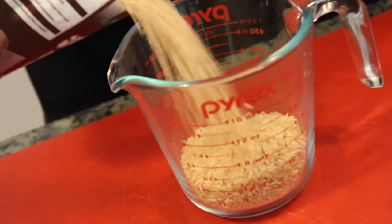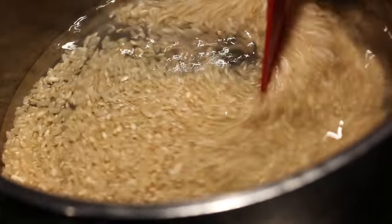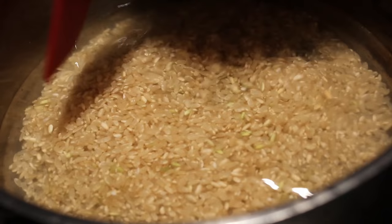So we're going to start with our brown rice. We'll start with three quarters of a cup. Add one and a half cups of water. Give it a stir. Make sure those grains have sunk to the bottom, and now wait for it to boil.